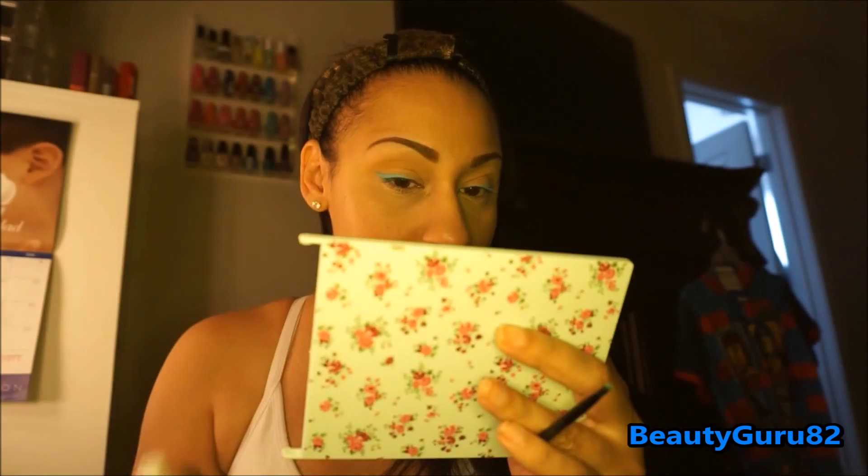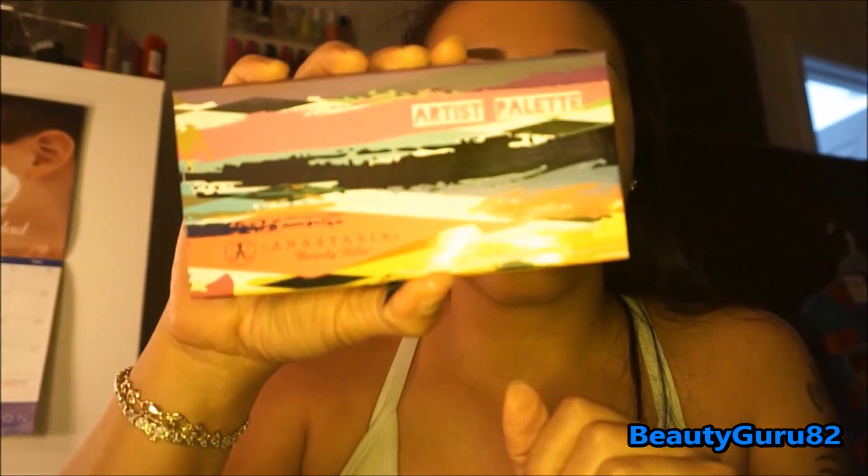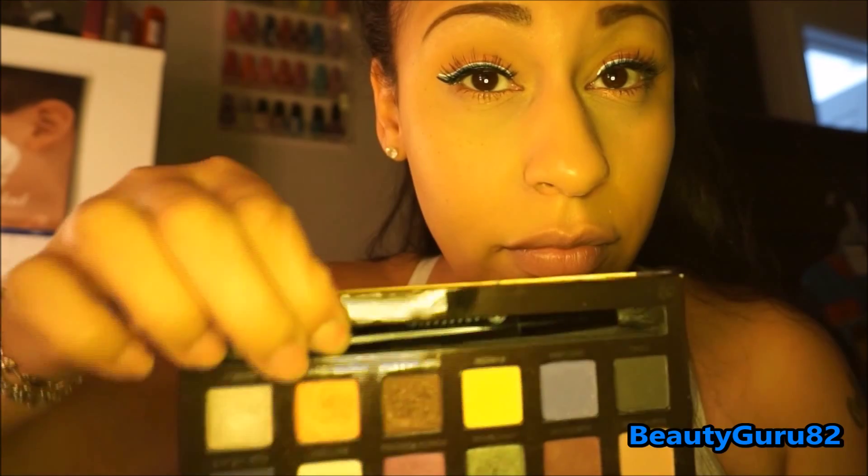I'm going to go in with NYX White Liquid Liner Eyeliner and see how that goes. I used the NYX Matte Liquid Liner on the bottom wing, then I used the White Max Liner on the top. From the Anastasia Artist Palette, I used Orange You Fancy all over the lid and also on the bottom lash line.